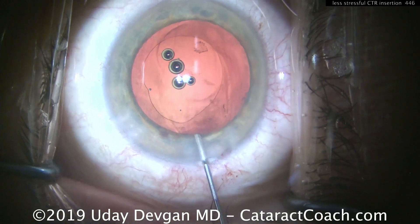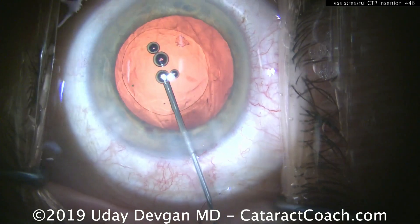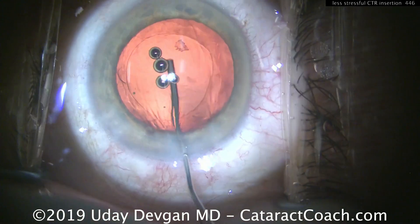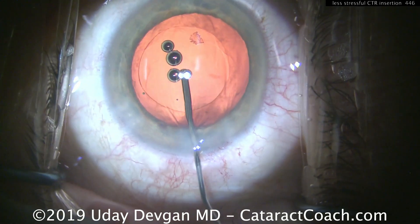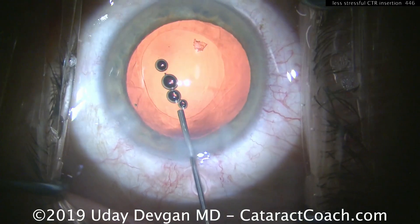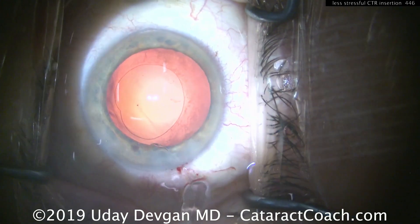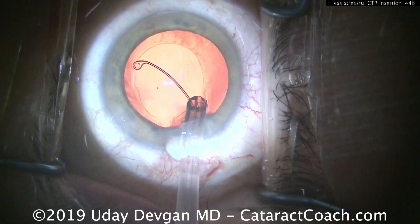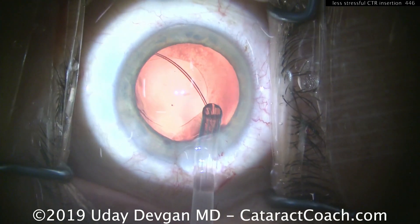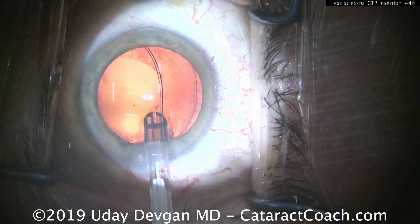Let me show you the traditional way of doing this. The traditional method uses a capsular bag filled with viscoelastic and just the CTR injector itself. Multiple ways have been described: putting it in manually, using a wind injector, or some people hold both ends and do the fish-type appearance. As we place this, we have to be very careful.